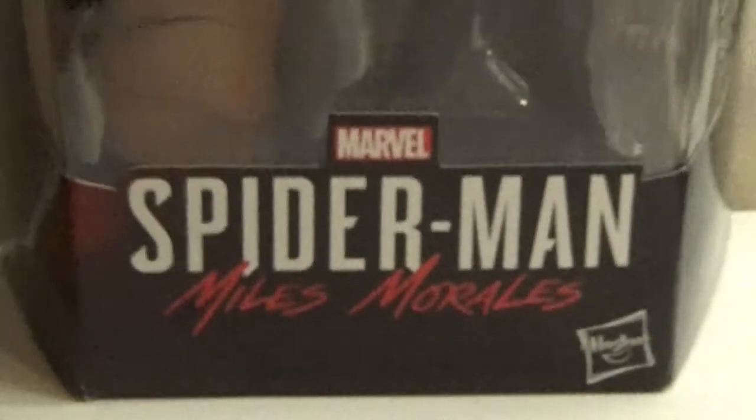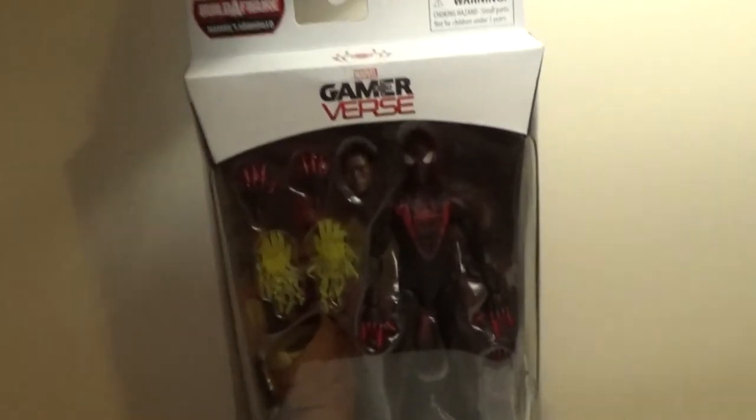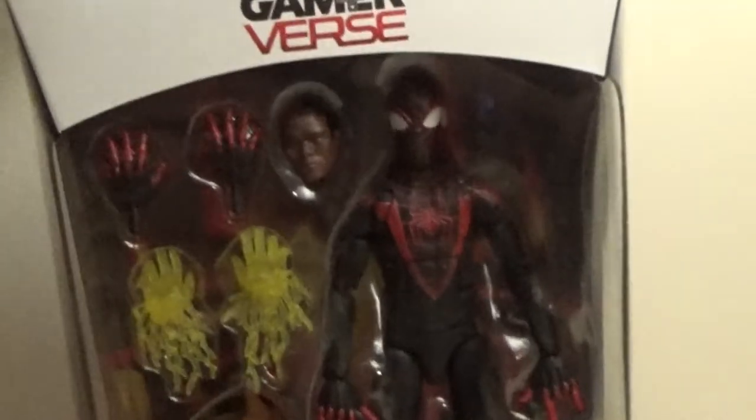Spider-Man — another low-res video about Spider-Man. I'm on the road, so you'll have to deal with low picture quality. Anyway, hi, welcome back to another on-the-road toy review. I'm still in Pantoland. In fact, I'm filming this immediately after the previous video with the other Spider-Man.